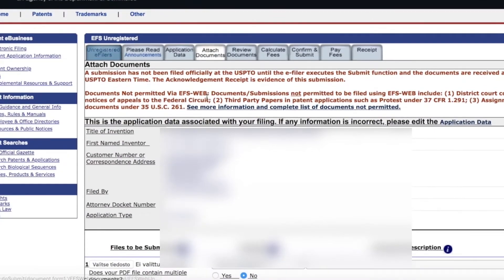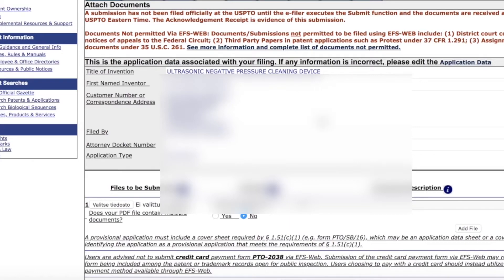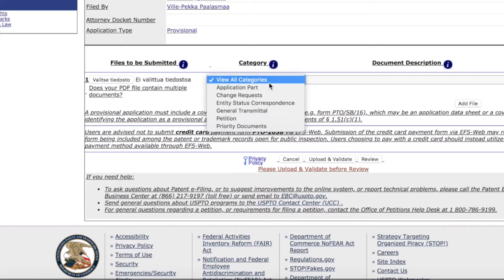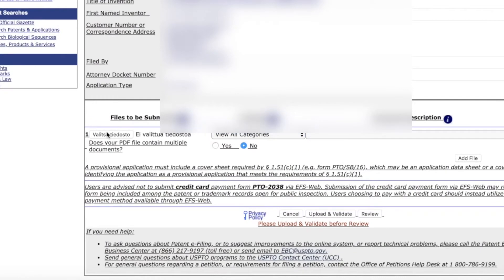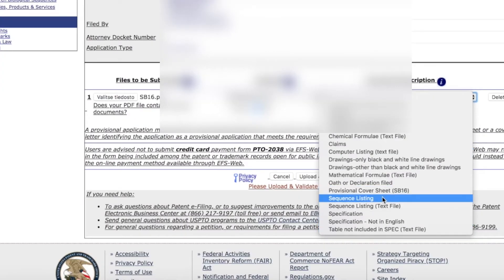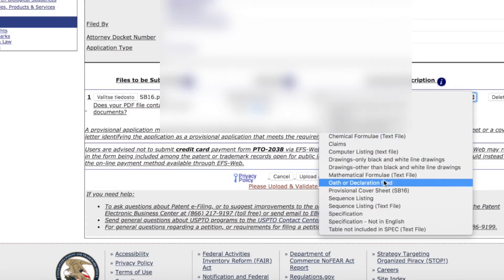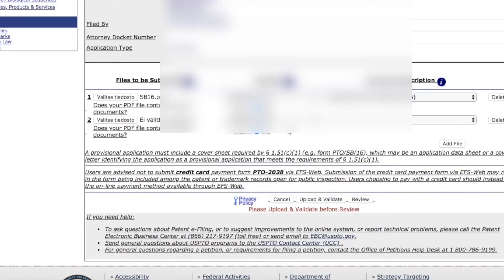We are choosing the files to submit, and I'm having issues here because I have not filled the correct files properly. I need to adjust them a little bit, and then here I'm just slicing the patent application into smaller chunks so that they fit the criteria for the provisional patent application.